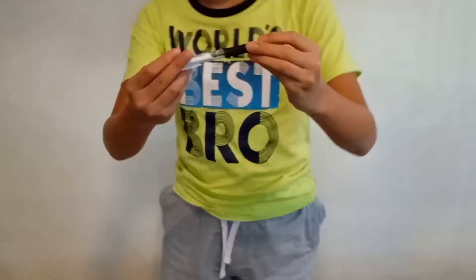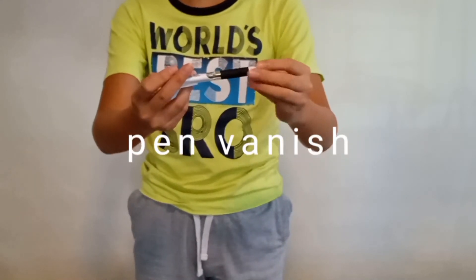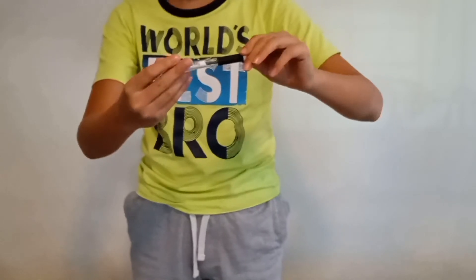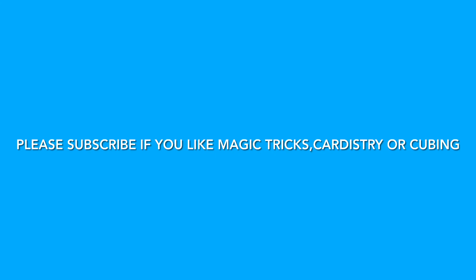Hey guys, and welcome back to Magic Cube. Today we are going to look at a basic pattern vanishing — or vanishing pan. It looks like this. A very cool and easy way to vanish a pan. So if you're interested in magic tricks or some magic performance, stick around.